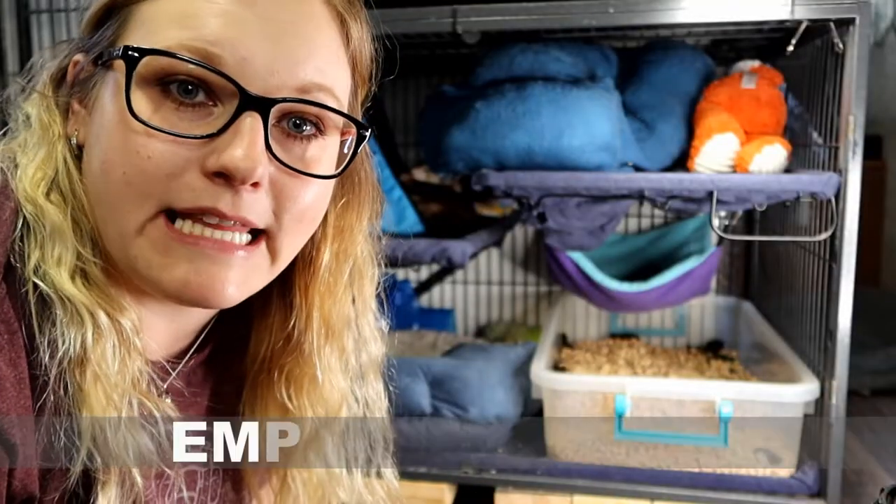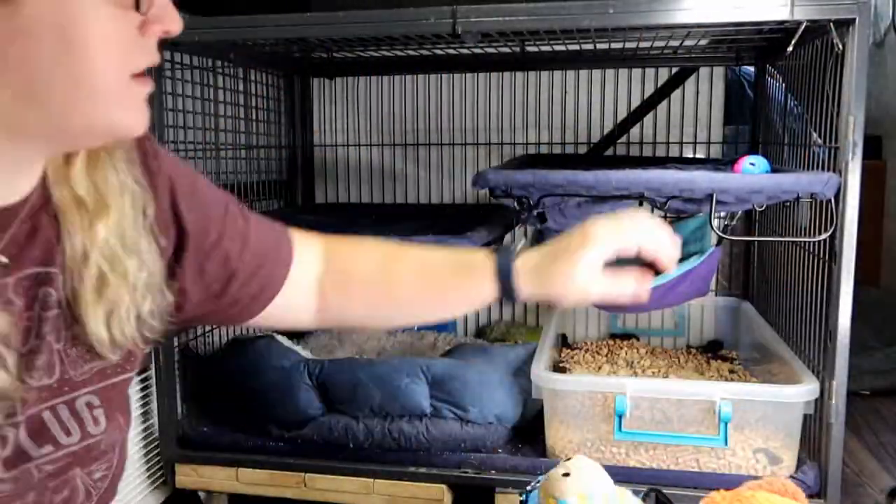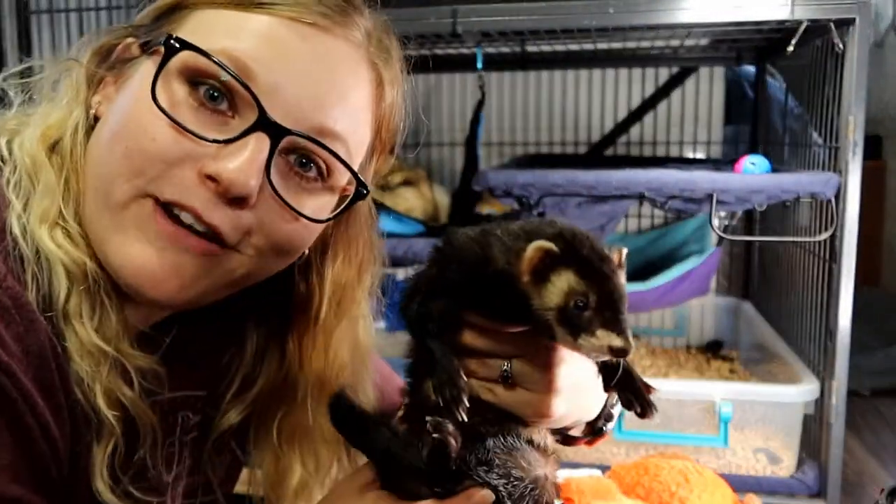The first step is going to be emptying the cage. I'm going to remove any of the bedding, the beds, hammocks, hanging cubes, toys — everything that's in there is going to come right out, including ferrets.